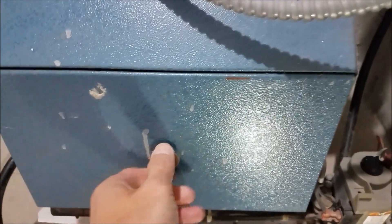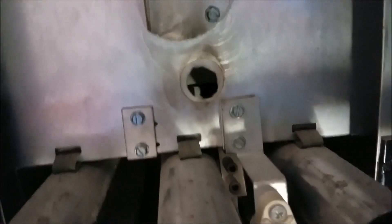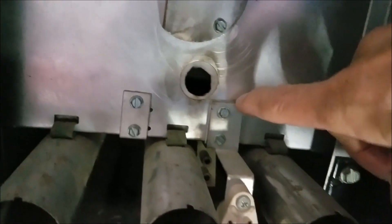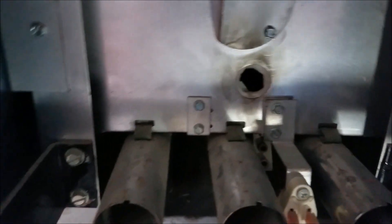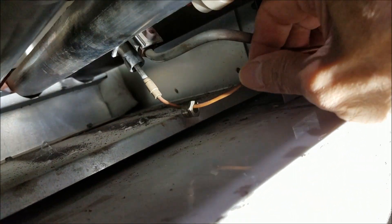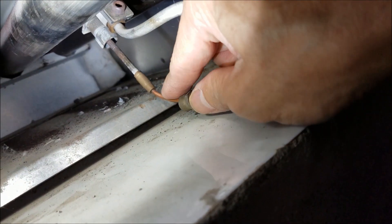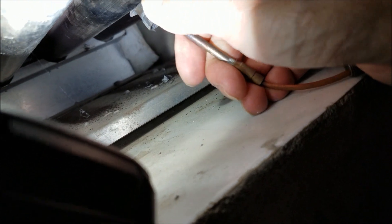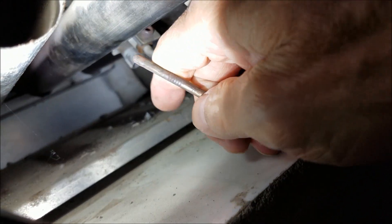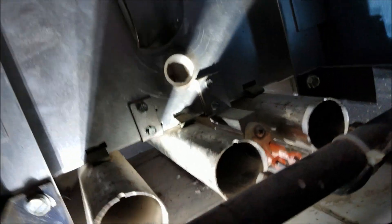So let's open up the cover. See — no pilot light. See the window is already open, see no pilot light. Everything is off. So I'm going to replace this. Let me open this first. This is the thermocouple here. I'm going to remove this out. Let me take it out slowly, one by one.